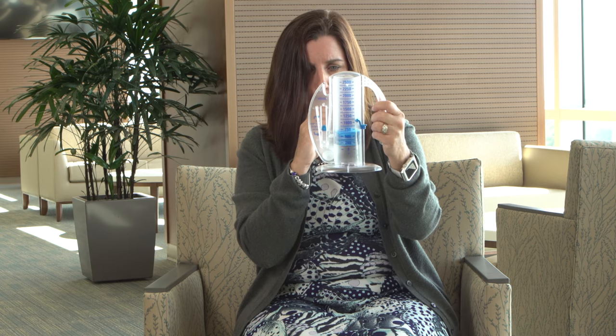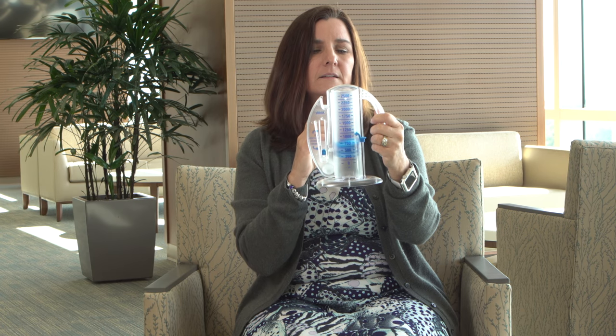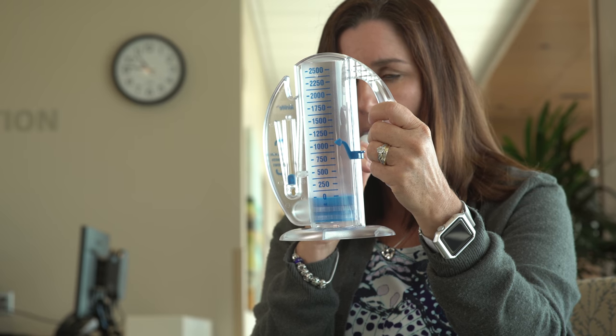Hold your breath as long as possible. Then, exhale slowly and allow the piston to fall to the bottom of the column. Rest for a few seconds and repeat.